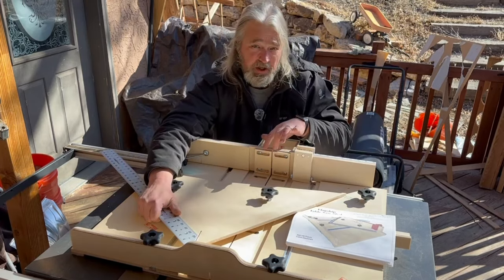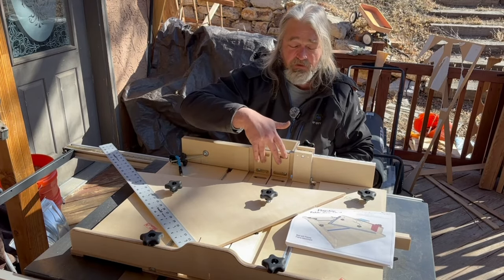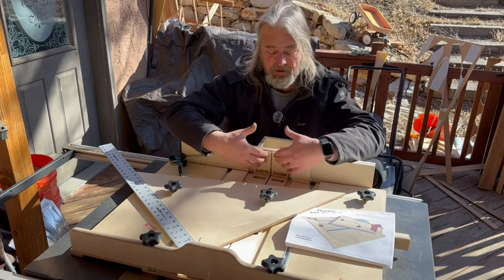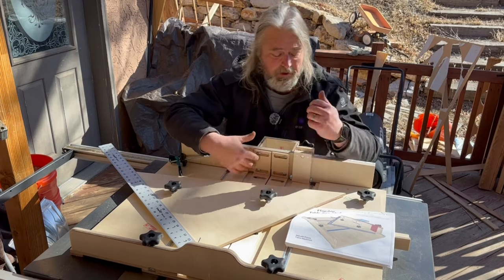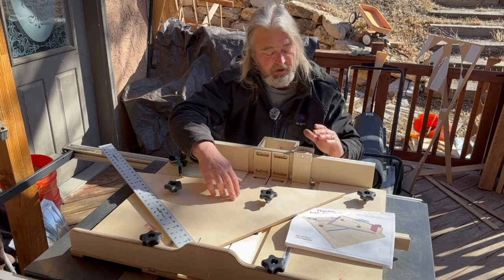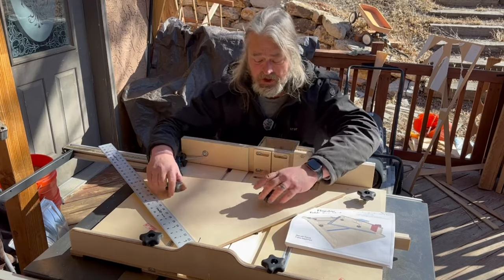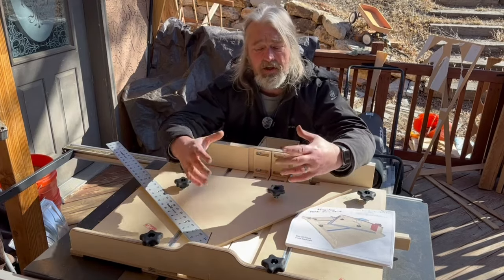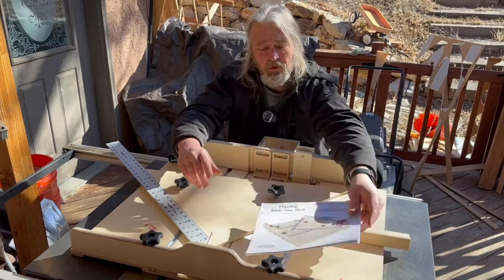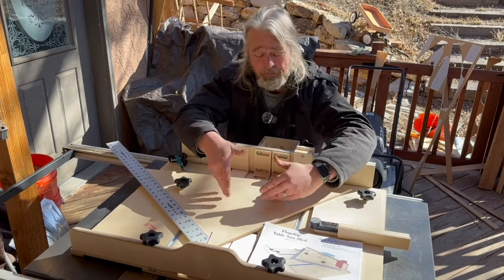The same goes for the ones on the back fence — this is another improvement. He added zero clearance to the front back fence so that you didn't have a wide gap there. These are adjustable and replaceable as well. He also made his own stop block for this one, and he goes over how to make that. But what I'm going to show you today is if you purchase the entire sled kit from Kings Fine Woodworking, this is how you unbox and assemble it to fit your table saw.